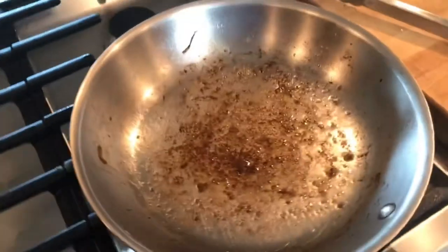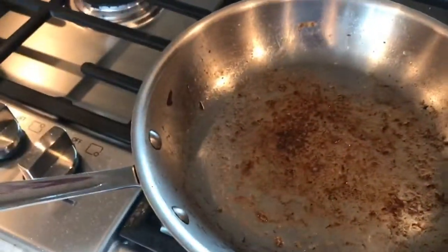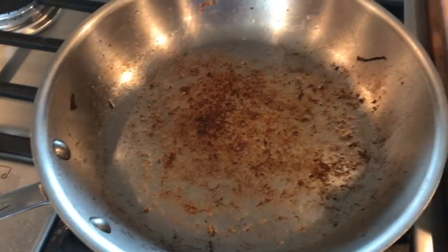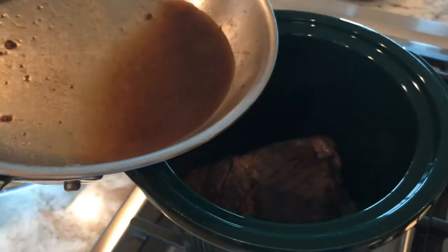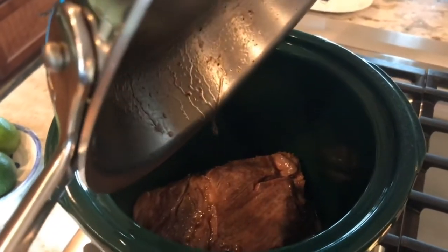Here's something I haven't seen others do. While this pan is still hot, we're going to take a little marsala and deglaze our pan — I do have the eye off. See how that gets the pan clean? All that was flavor. We're going to take this and put it right in our crock pot on top of our meat. That was a ton of flavor.